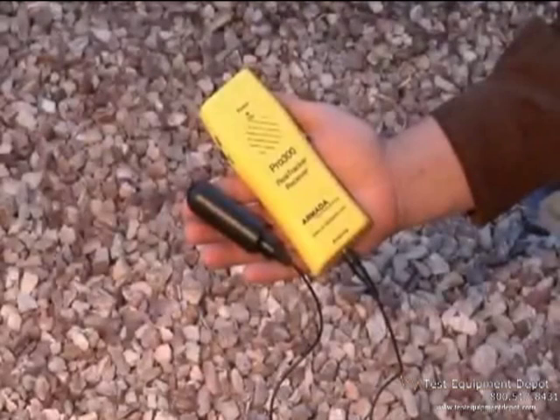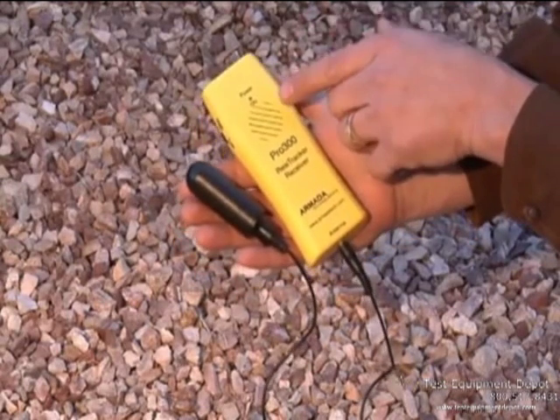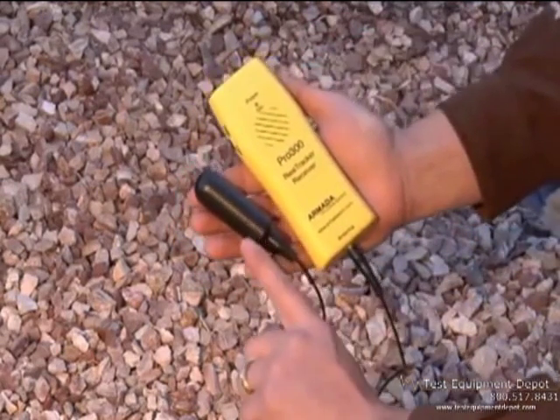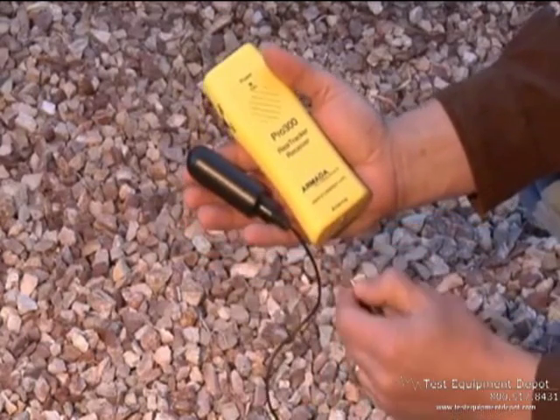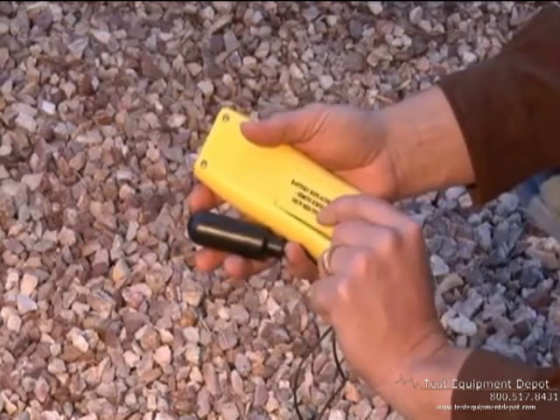The Pro 300 receiver consists of the receiving unit which has a speaker for listening to the signal and the antenna. The antenna is detachable for storage, and on the back side is where the 9-volt battery is installed.